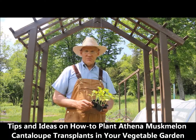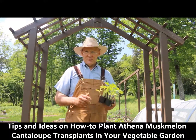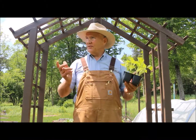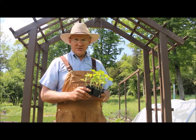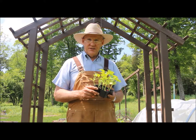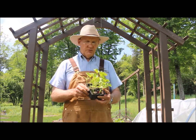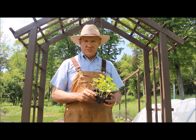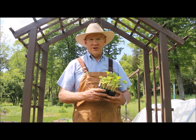Good afternoon. This is Plant Smart Living with Farmer Fred. I'm really glad you could join me today out here in the vegetable garden. It's a beautiful day here in Pennsylvania, Zone 6. Today I wanted to share with you some tips and ideas on how you can grow Athena musk melon cantaloupe transplants in your vegetable garden.